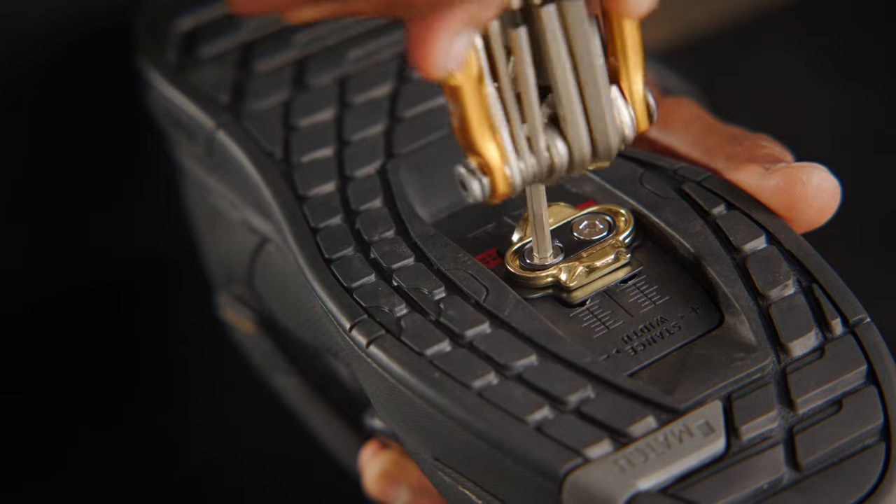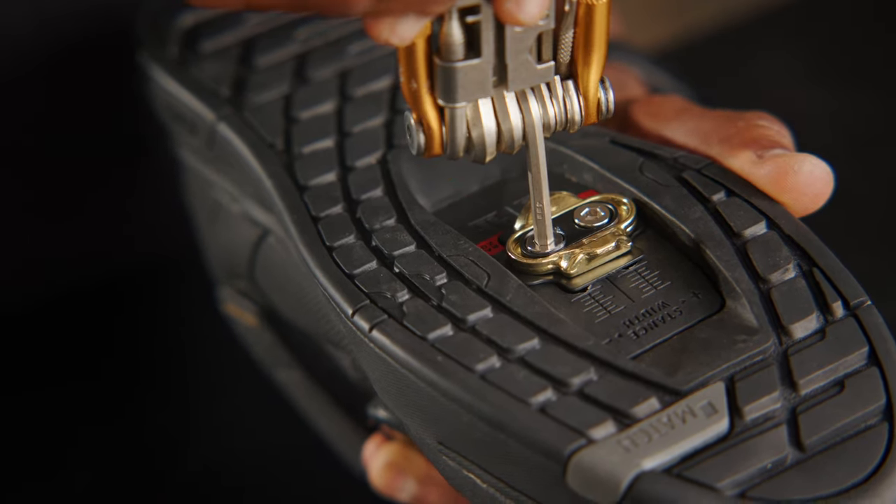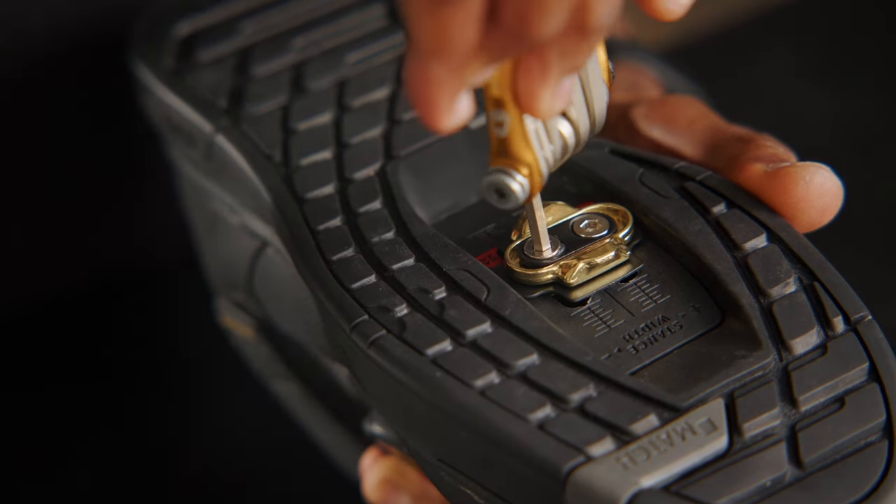If you're using Crankbrothers shoes, you'll want to grab the short screws and torque them to 4 Nm. Pro tip: grease the plate that the screws come in contact with. Note, if you're using another brand of shoe, you'll want to check out our cleat fitting tool — this can help you determine how many shims to use under the cleat. We'll link it in the description below.